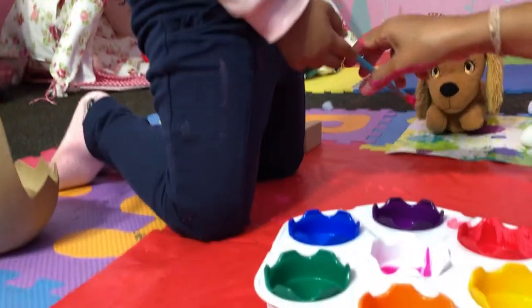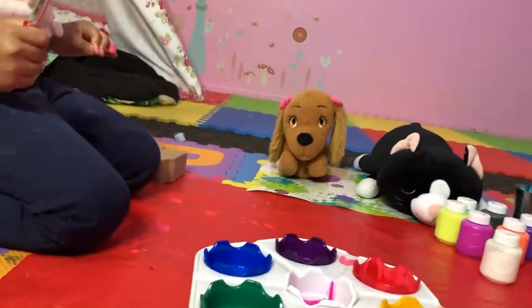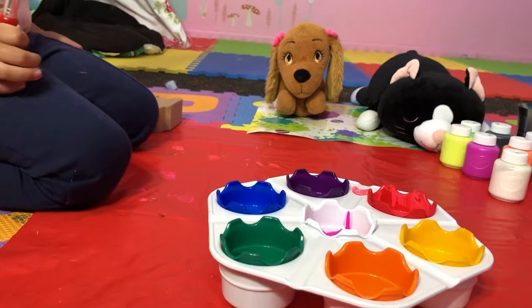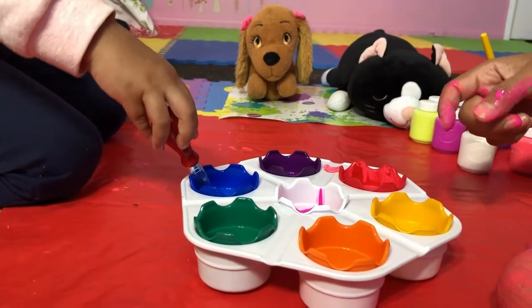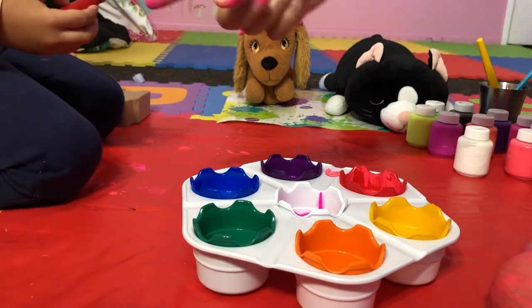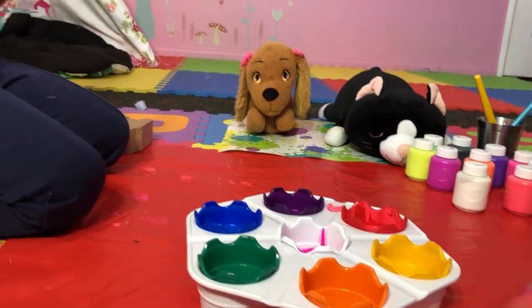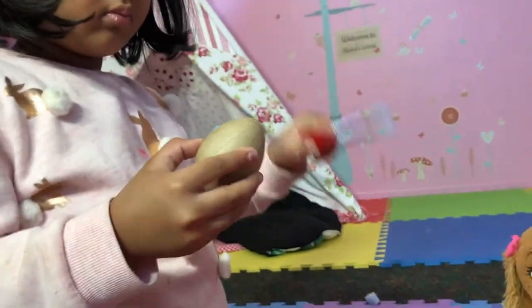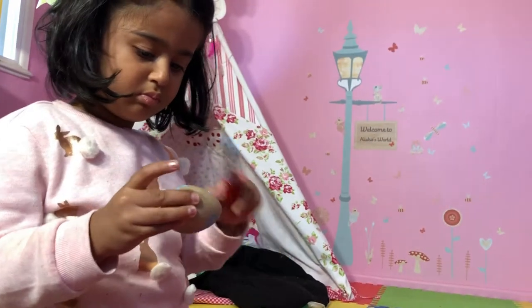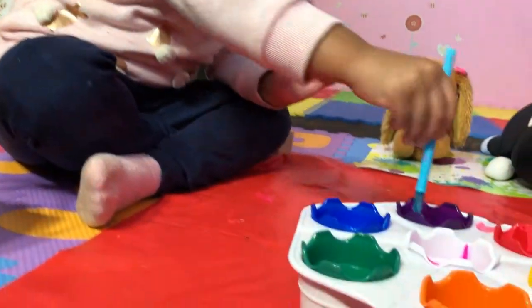I have blue and purple for you so let me wash it down. You want to use another one? Okay, so we have blue and purple. So which one are you going to use? We're going to color the egg again. Okay, let me hold it — I can hold it for you if you like. I'm just going to finish it a little bit while Alicia starts.